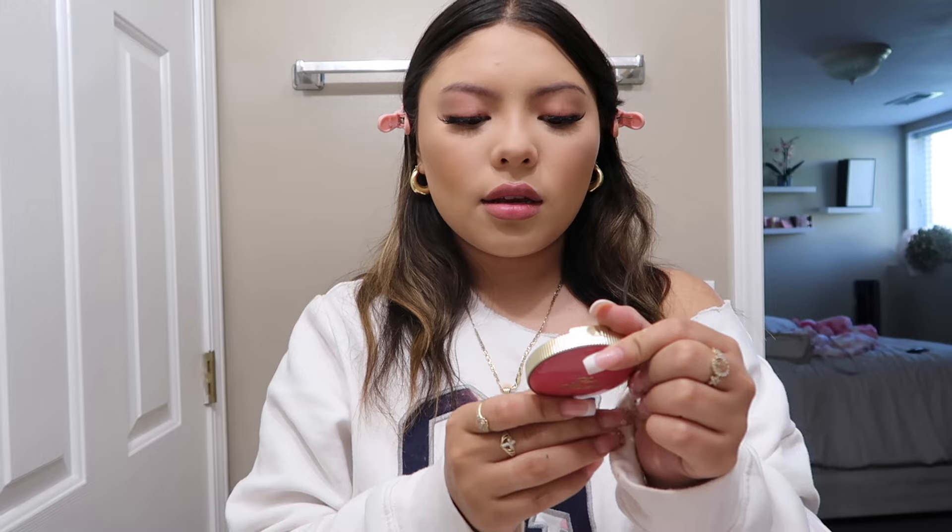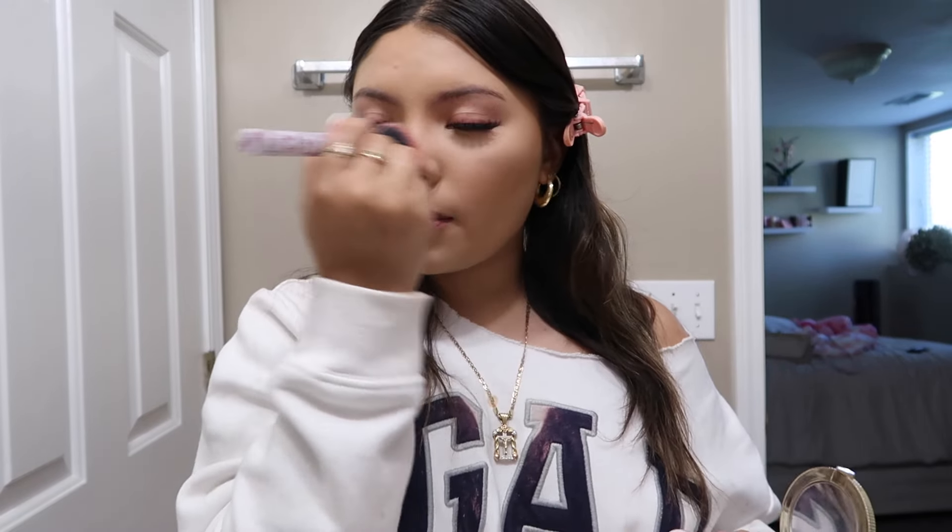Now I'm going to put blush on. I use the Too Faced blush in shade Watermelon Rain, and I grab my Hello Kitty brush to apply it. The face looks a little pale right now so I'm also going to put some bronzer on the top of the forehead to make it look more even-toned.